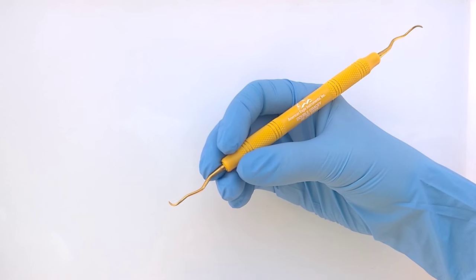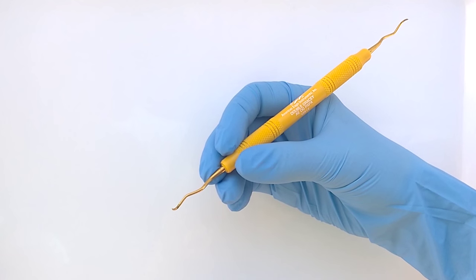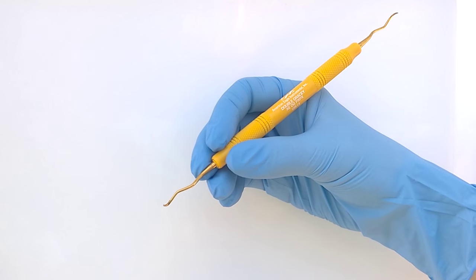I'm demonstrating the double Gracie from American Eagle Instruments. They have taken the two-set Gracie and made it into one instrument.